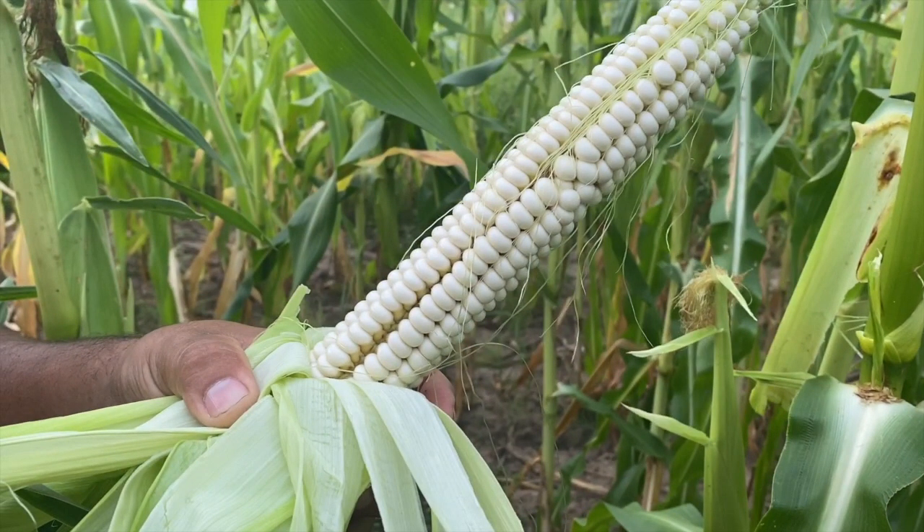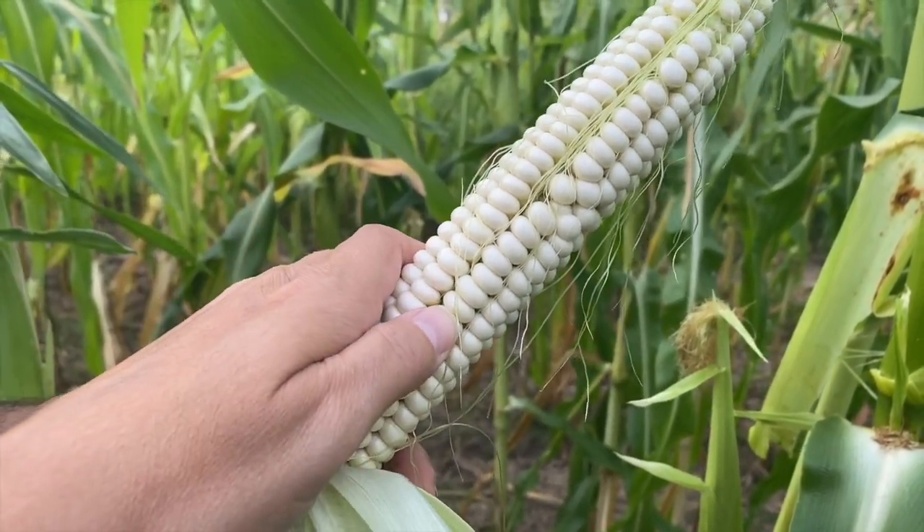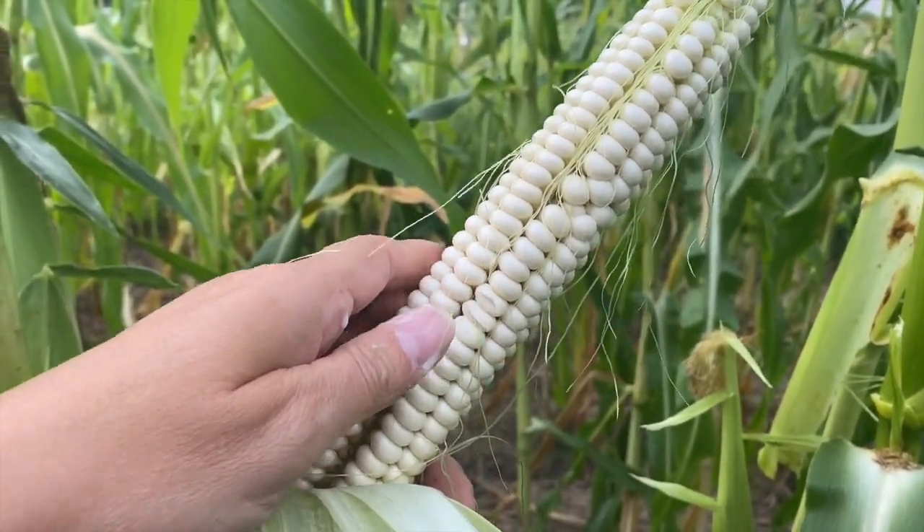One sure way to tell if the cob is ready for green corn is to push your fingernail into a kernel. If you get a milky burst, then the cob is perfect. As a cob reaches full maturity, the kernels harden and the sugars turn to starch.